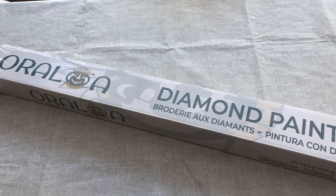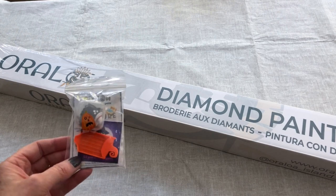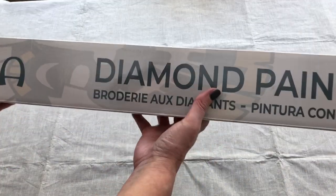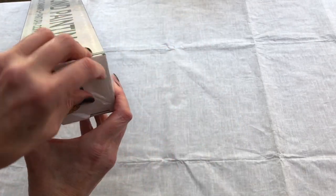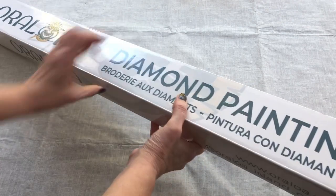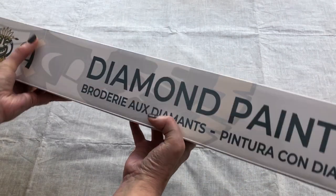If you would like to discover Oraloa for yourselves, I do have a discount code. If you put in STONE MAGPIE in the coupon code, you will get 15% off. Looking at the box itself, it is very sturdy, cellophane wrapped, so it feels very glossy - a nice quality box. Let's get the cellophane off and have a closer look. Even without the cellophane it is a really glossy box, very very sturdy, with absolutely no dings, creases, or anything from shipping.